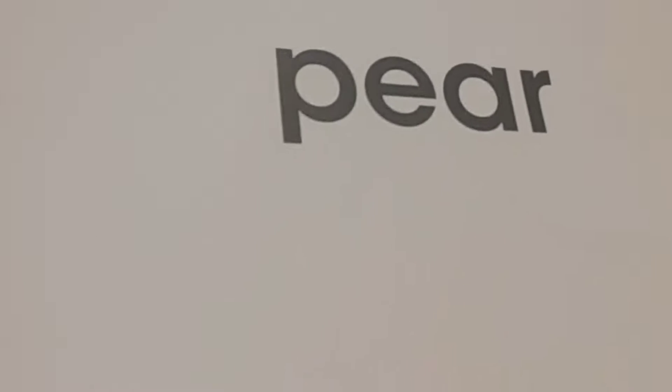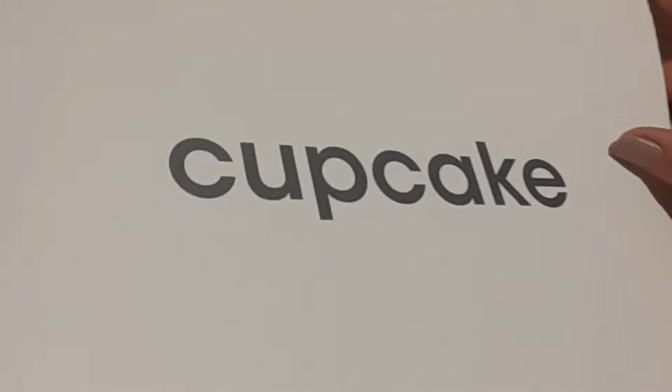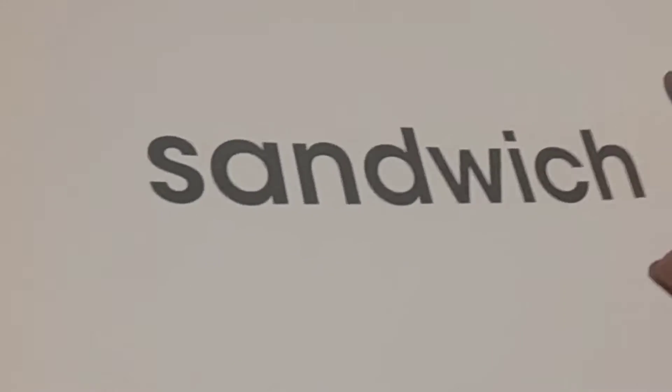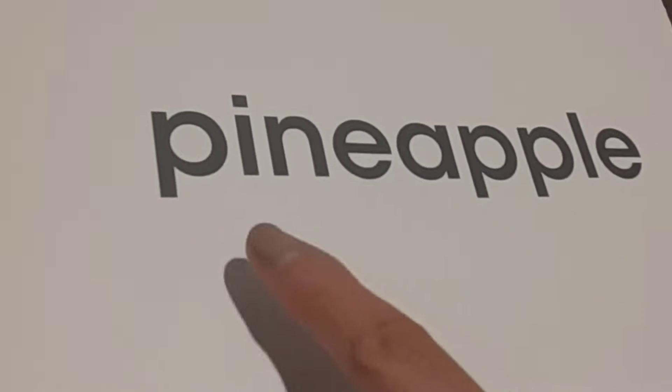Como pueden ver, hemos trabajado con frutas como pear. And do you see the word? Pear. A cupcake — and do you see the word? A sandwich, and the word sandwich. Pineapple, and the word pineapple.